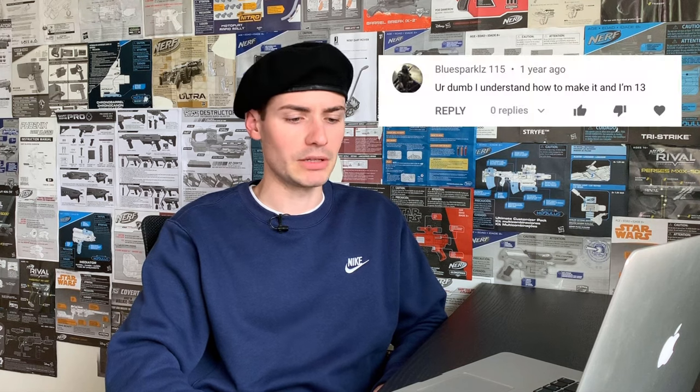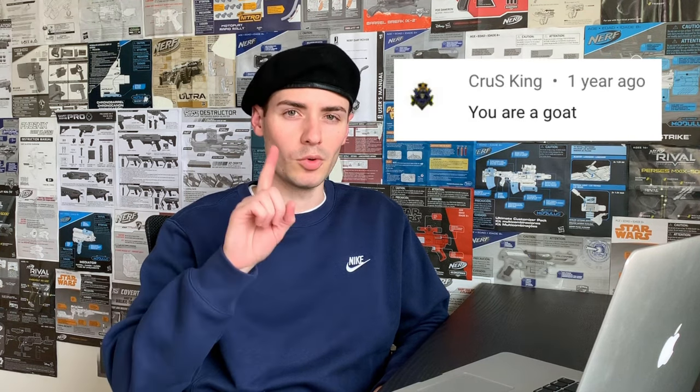You people keep leaving me mean comments on my old wikiHow videos — like I didn't follow the instructions correctly, I'm too old to be playing Nerf, go play Airsoft. But there's one video in particular that stands out from all the rest. YouTube decided the world should see it — it's the most viewed video on my channel, and the most disliked. It's the infamous 'how to make a Nerf gun out of household items.'